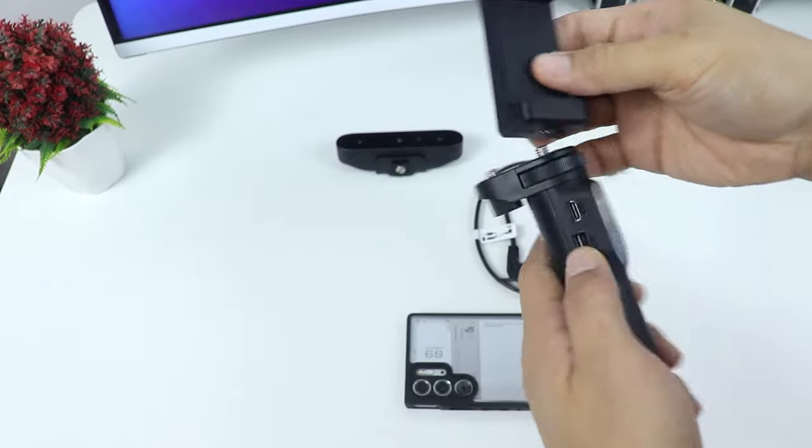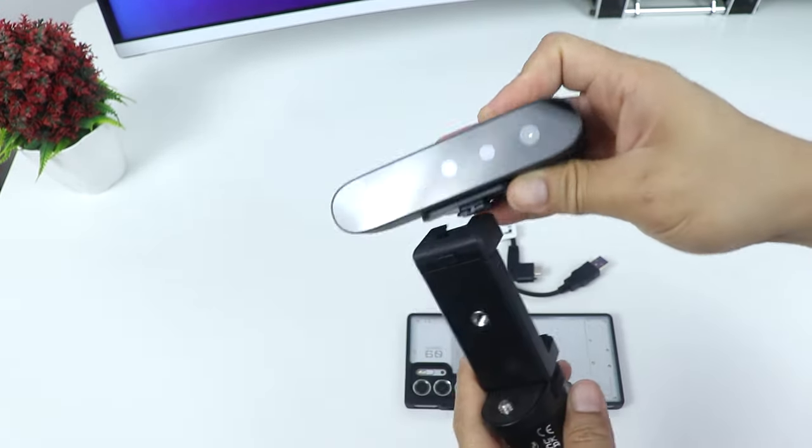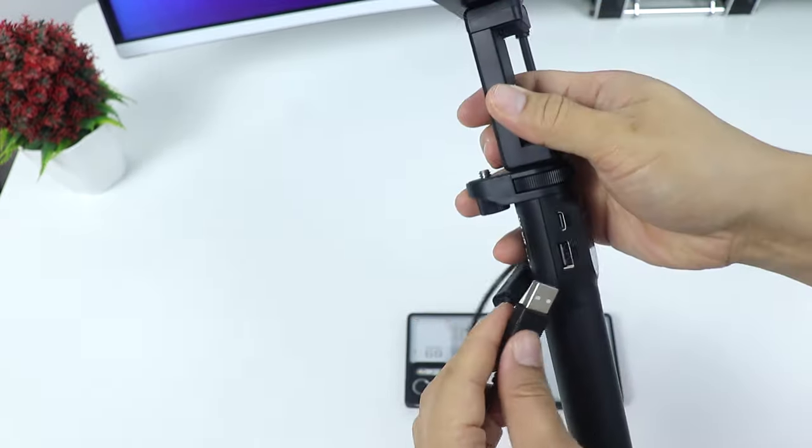Let's go ahead and assemble it. First, attach the phone holder to the power bank grip, then attach the scanner on top of the phone holder, then plug the cable to the CR scanner and then to the power bank.